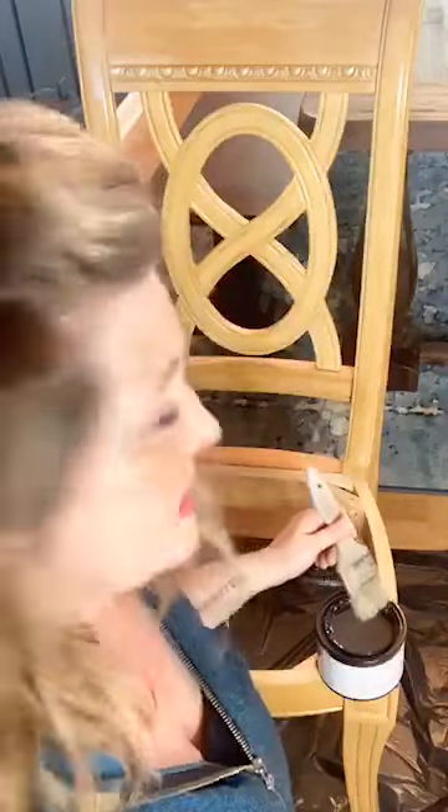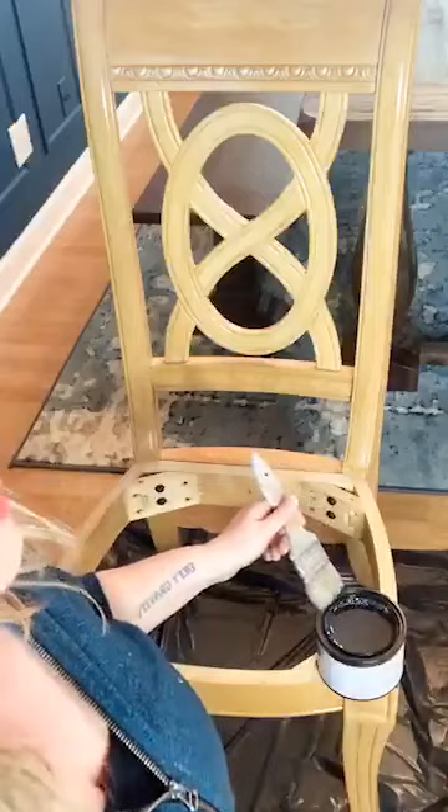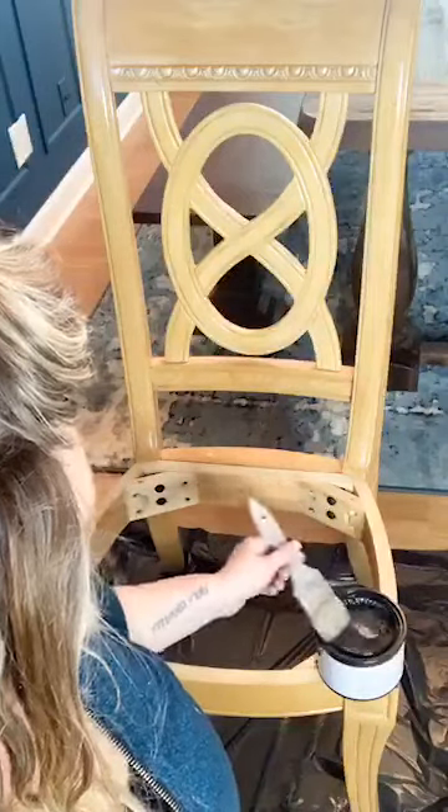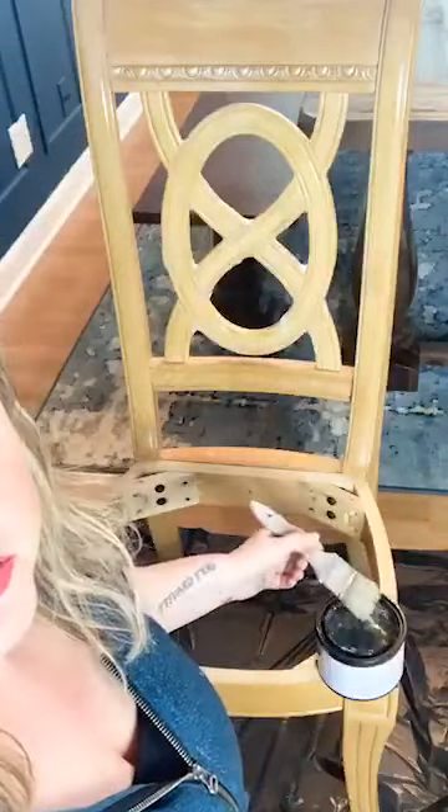The only downside to using the chalk brush is you're gonna have to wait for it to dry before you can start painting, unless you have more than one — which is always a good idea. I've got a trash bag down here on my floor as my drop cloth, because hauling down a big old drop cloth just feels like a whole lot of work. Grabbing a trash bag from under the sink feels pretty easy. I do need to protect my floor — I'm working right here in my dining room. Not doing anything crazy; if I had to drag this outside to the garage, it's probably not gonna happen.